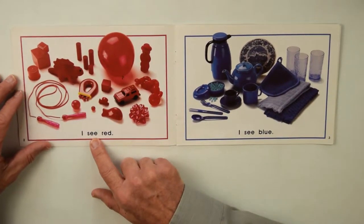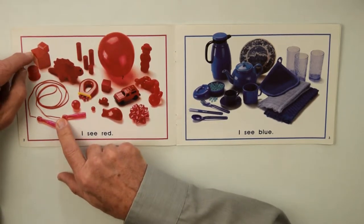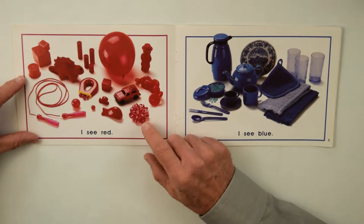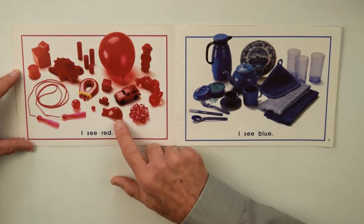I see red, and everything in the picture is red: the jump rope, blocks, cylinders, red balloon, there's the dinosaur, a ribbon for a present, and I think that's a bird with a hat, and there's a whale.